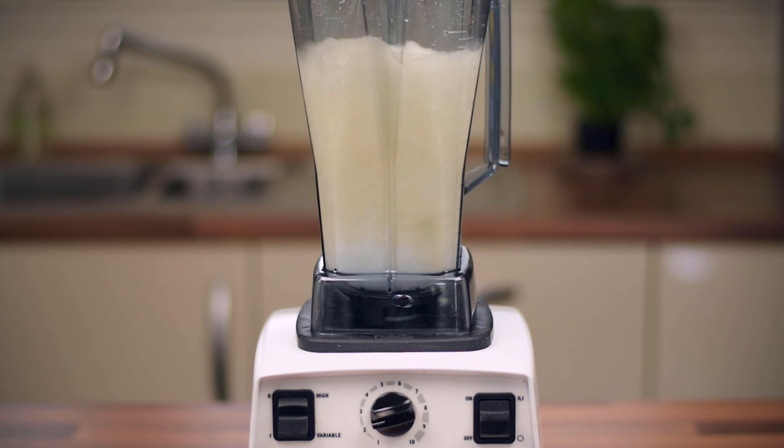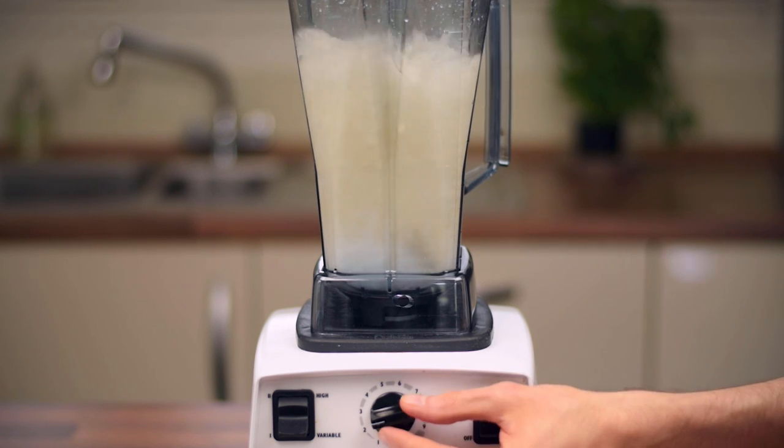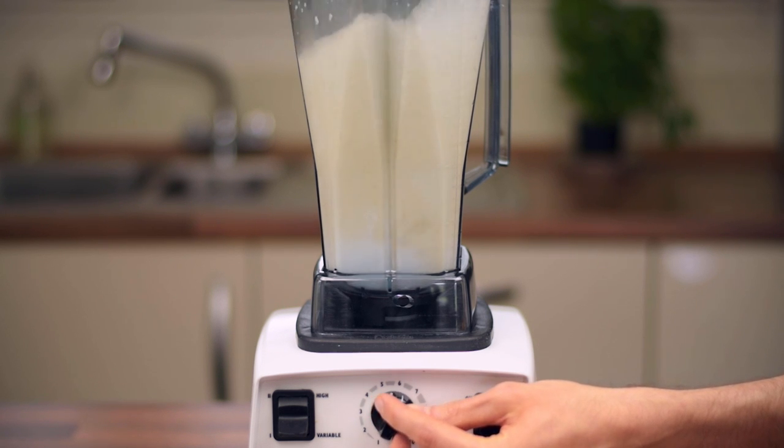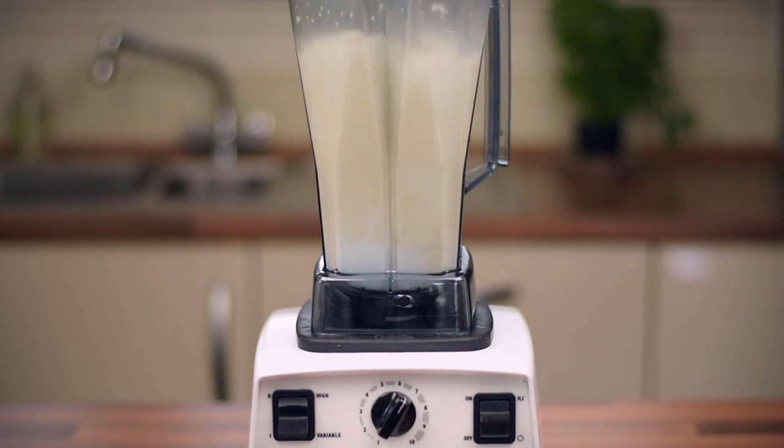Due to the absence of emulsifiers, which are found in dairy-free milks you find in the supermarket, all of the naturally occurring coconut fat will not emulsify with the water. As a result, it will yield a final fat-free drink.